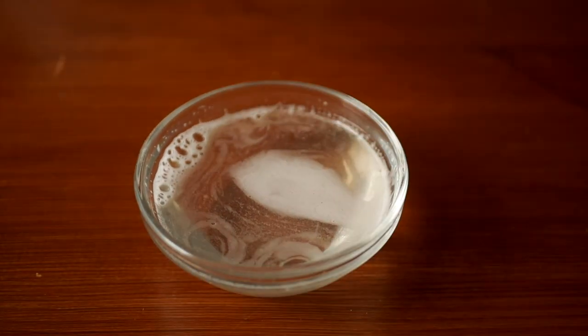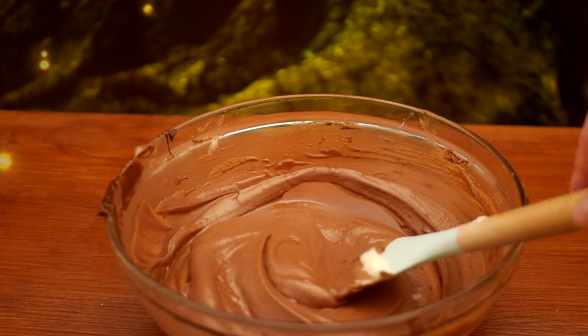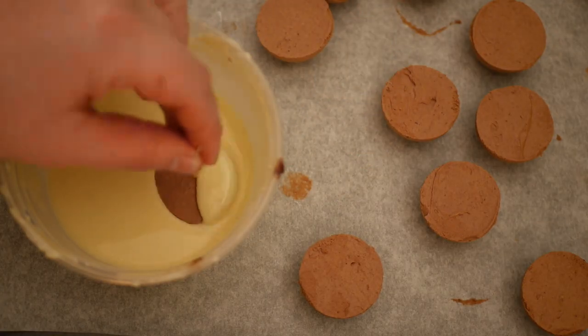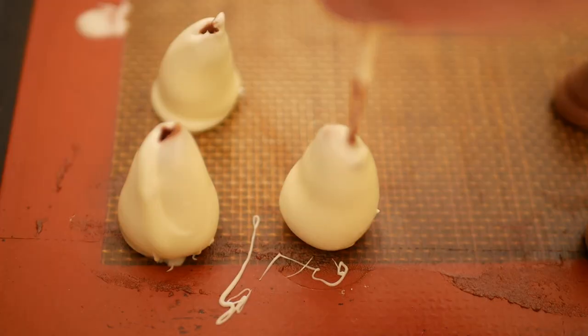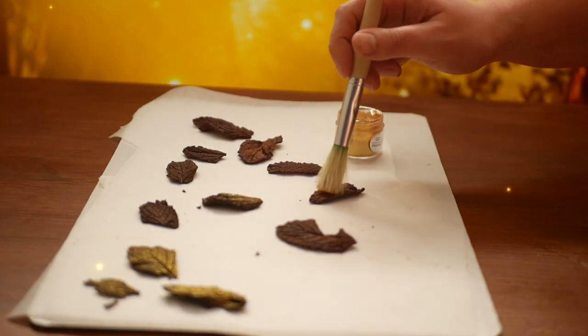I'm melting my bowl of bloomed gelatin in the microwave for about 15 seconds, then gently folding this through the mixture as well. Transferring the mousse to a piping bag with a round tip, I'm piping small cone shapes for the base of the mushrooms onto a lined baking tray, then transferring this to the freezer. For the mushroom tops, I'm piping the mousse into semi-sphere silicone molds before getting these in the freezer as well. Once completely frozen, I'm dipping the mushroom pieces into a combination of 75% white chocolate and 25% cocoa butter melted together — adding the cocoa butter thins out the melted chocolate so the coating is thin and crisp.